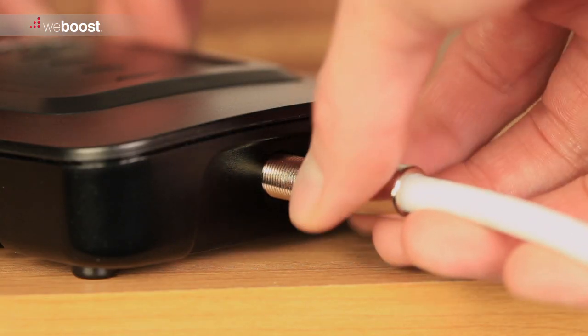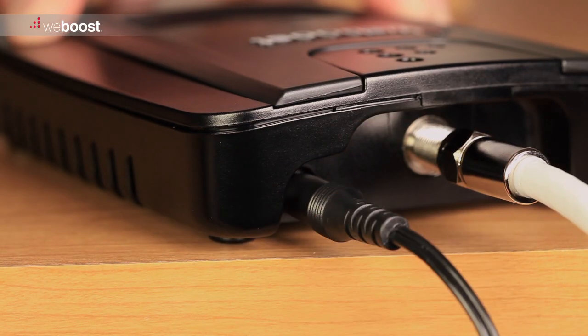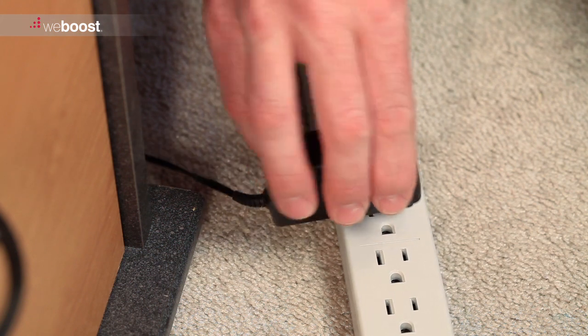With the booster in place, connect the inside and outside antenna cables. Then connect the booster to a power source. We recommend using a surge protected power strip.